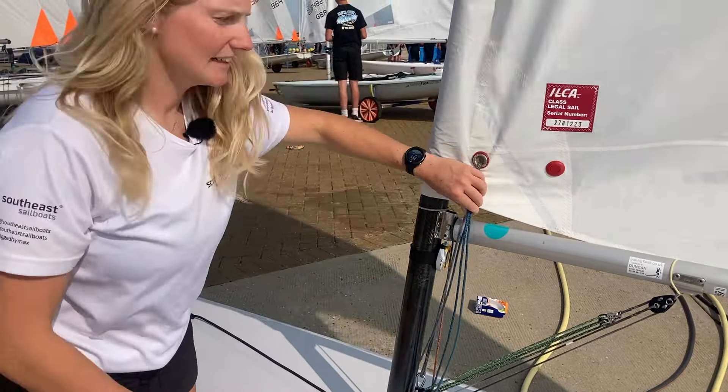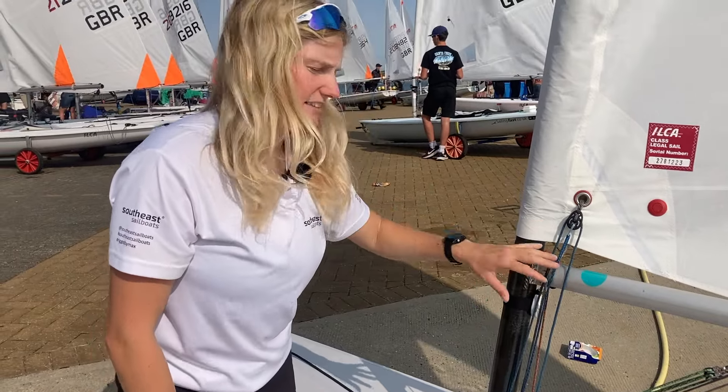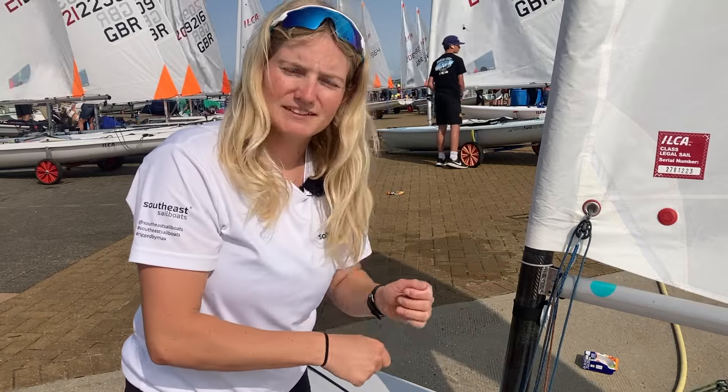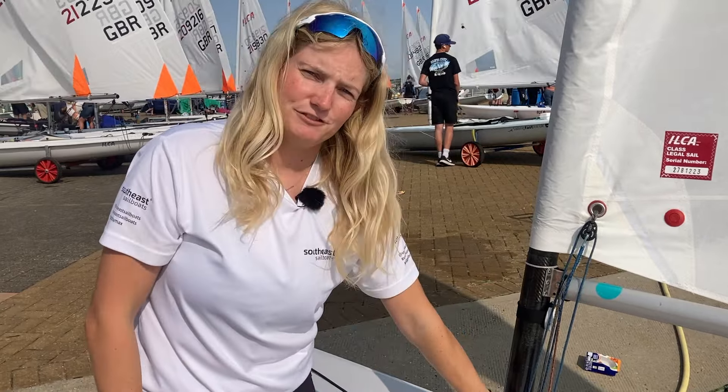It just means I can get the front of my sail all the way down the side of the boom. If your downhaul's on both sides you can't pull it on as much, so anything above 15 knots that's when I would flip it to one side, and the carabiner is really helpful for doing that on the water.